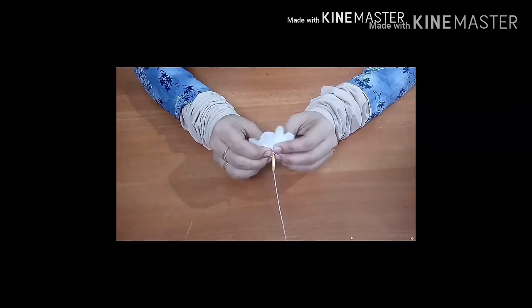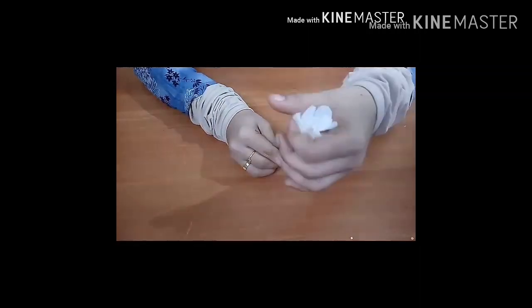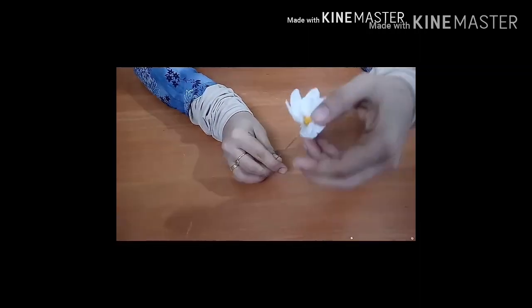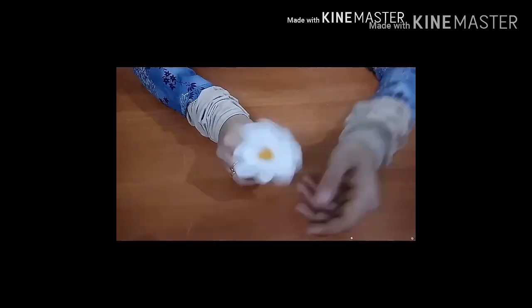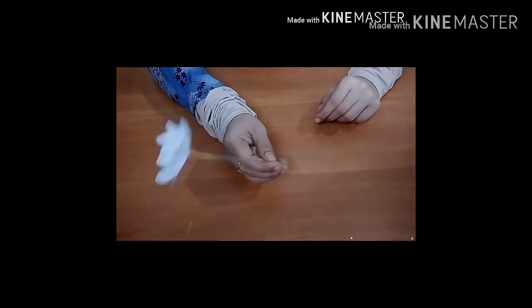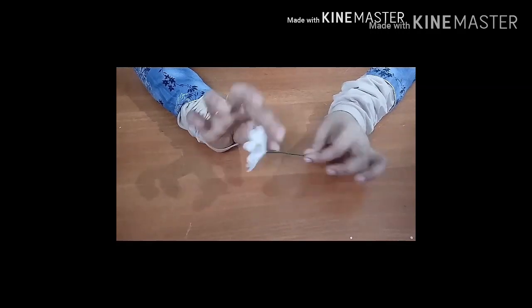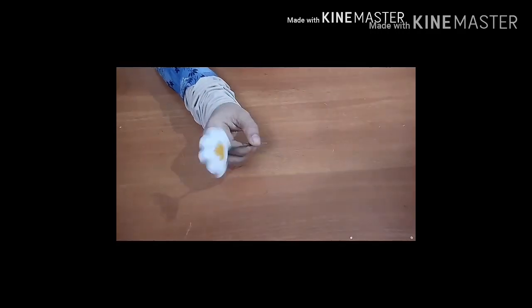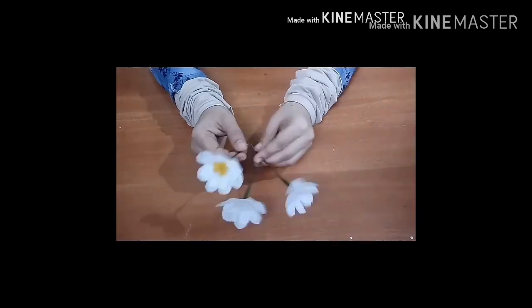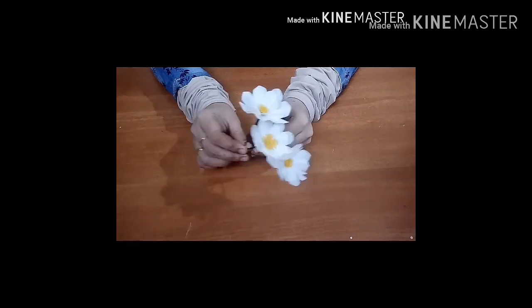We can add the flower with the flower. Now we are ready to add the flower. We are going to make the shape of the cloth. I have already done three flowers, so we have to continue this process.